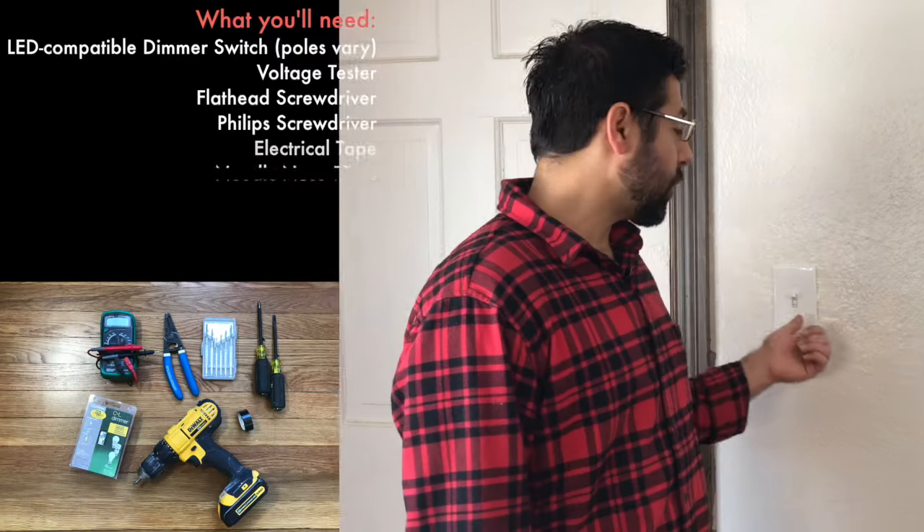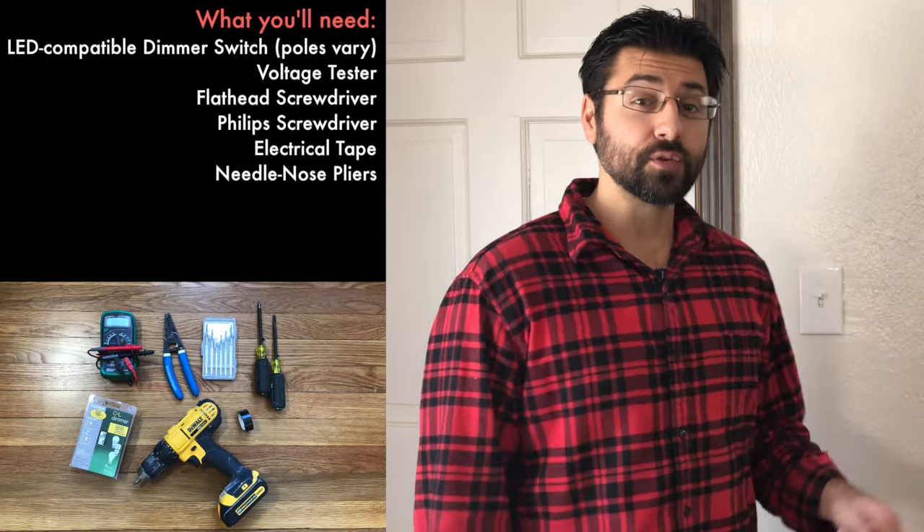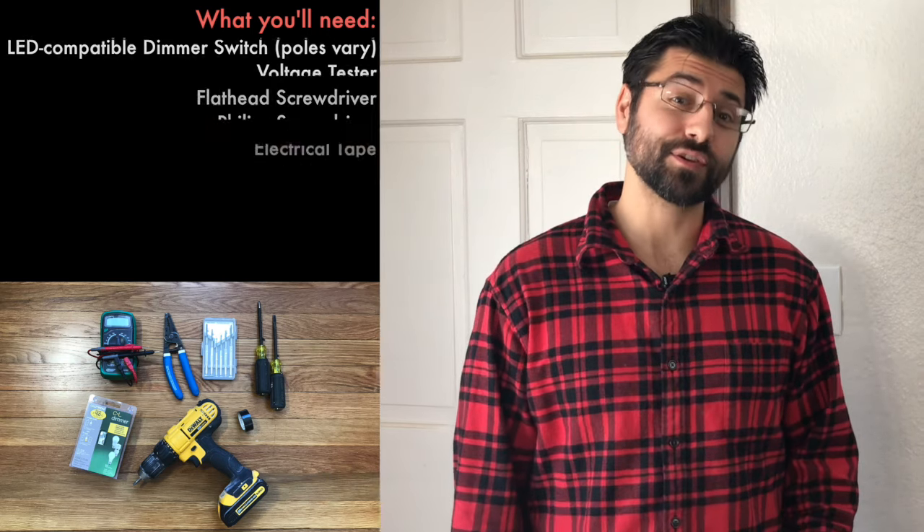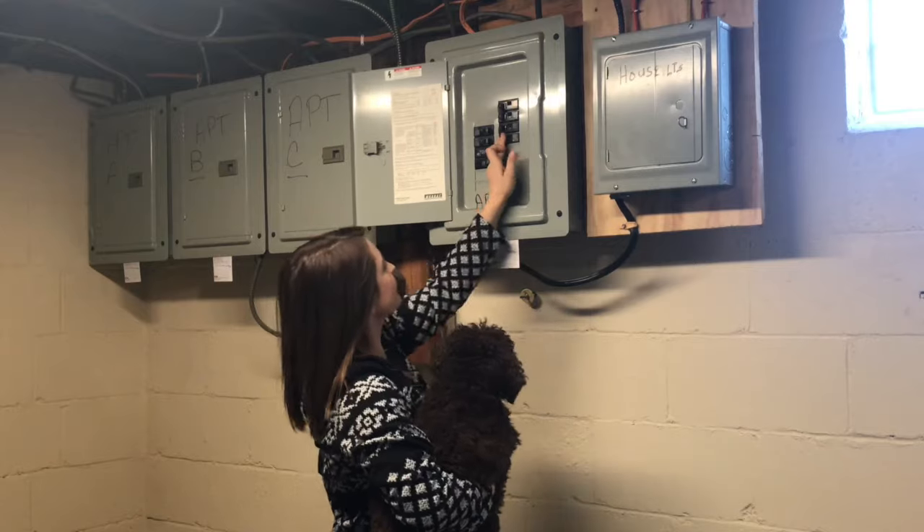If you remember from a previous video when we swapped out an old toggle switch for a new one, you remember that safety is the number one priority here. While Sarah goes downstairs and turns off the circuit breaker, I'm gonna go ahead and turn the light on so that when it goes off, I know that the power has been turned off. Now that the power is off, we can proceed.